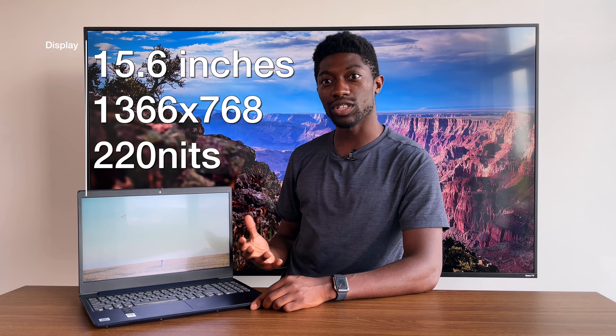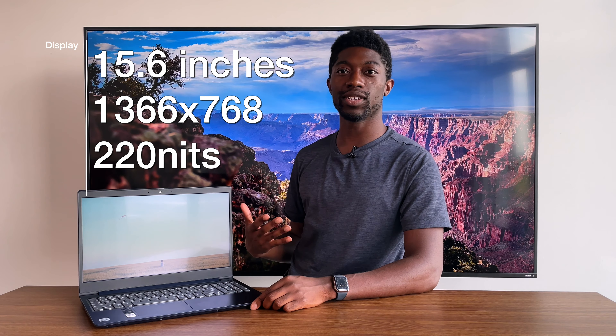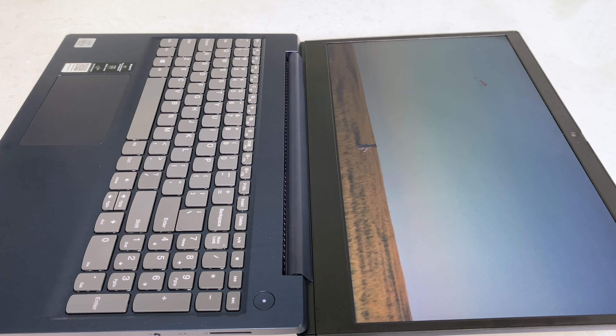In this video I'm going to review the Lenovo IdeaPad 3. This is my first personal Lenovo device ever. I used to use the ones back in high school — I think it was the ThinkPads and they had the red nub in the middle. But I wanted to give my fair share of using the IdeaPad 3 and give you guys my overall review and thoughts on this laptop.